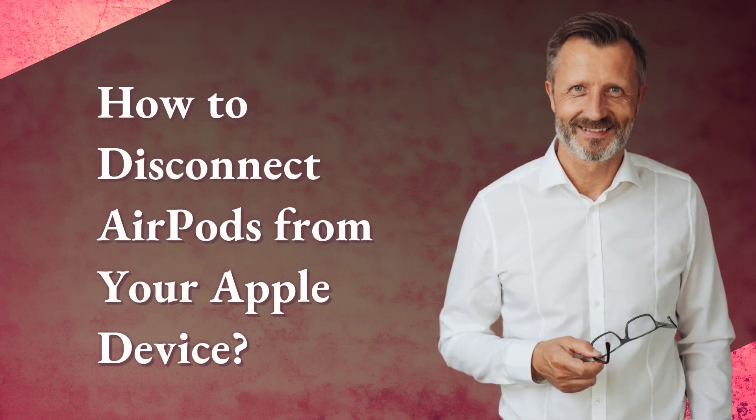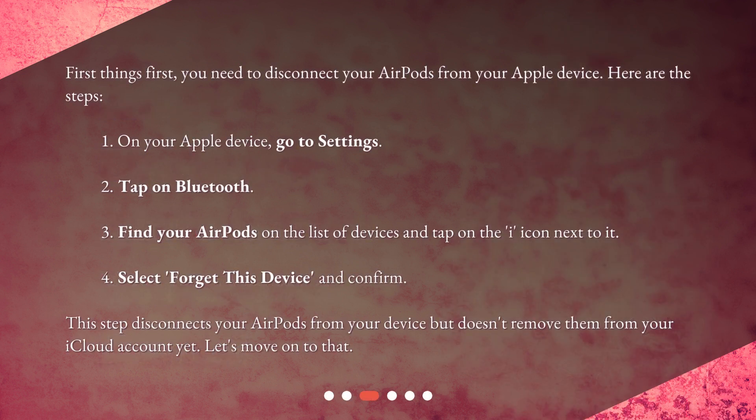How to disconnect AirPods from your Apple device? First things first, you need to disconnect your AirPods from your Apple device. Here are the steps: 1. On your Apple device, go to Settings. 2. Tap on Bluetooth. 3. Find your AirPods on the list of devices and tap on the 'i' icon next to it. 4. Select 'Forget this device' and confirm. This step disconnects your AirPods from your device but doesn't remove them from your iCloud account yet. Let's move on to that.